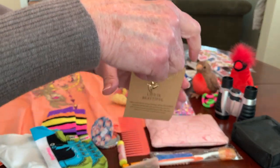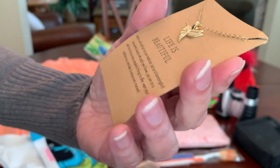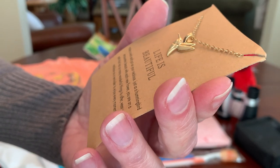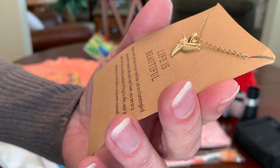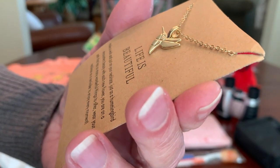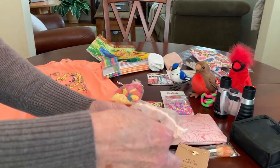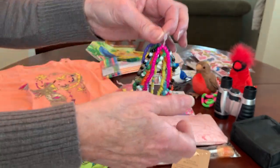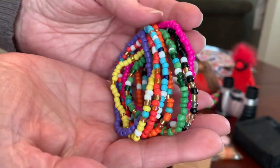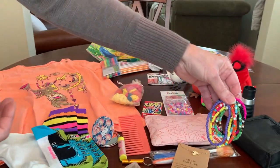There's a really pretty dainty hummingbird necklace from Shein that says 'Life is beautiful. Make a wish and put on your necklace. Just as a hummingbird encounters beauty with each new flower, you are on a path that has so many wonderful things to offer. Wear your necklace as a reminder to enjoy every moment.' I thought that was lovely. Also in the bag is a set of eight really colorful seed bead bracelets from Shein for a buck.